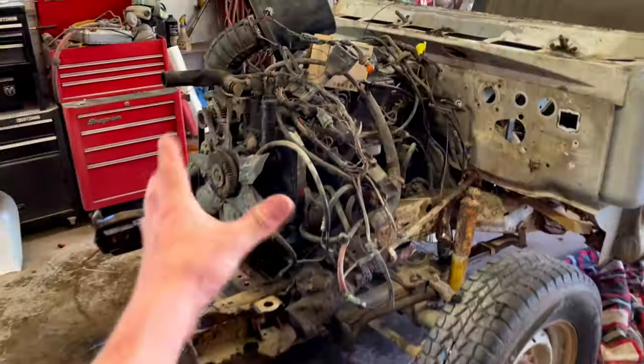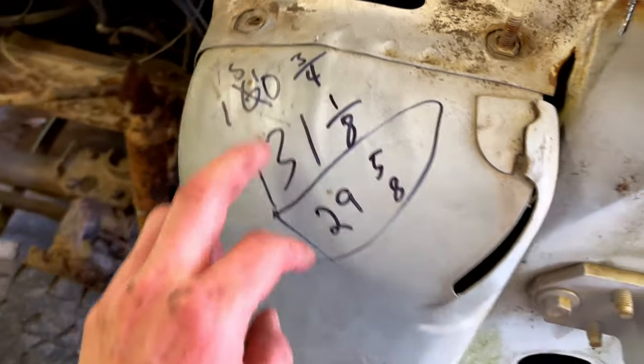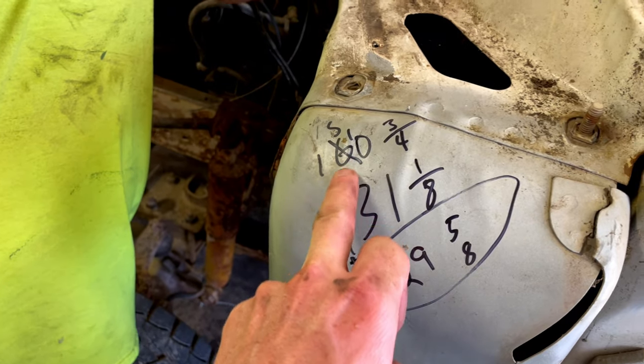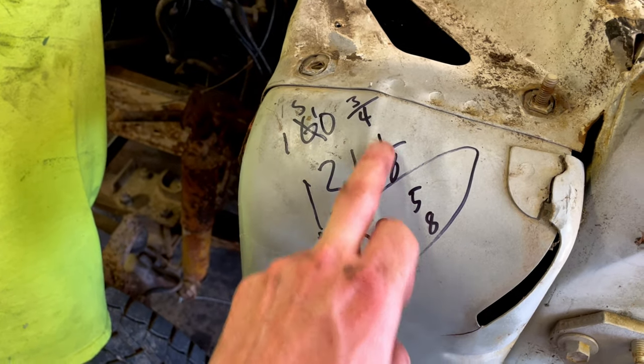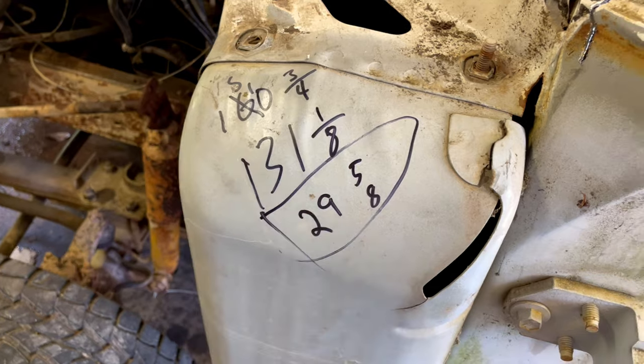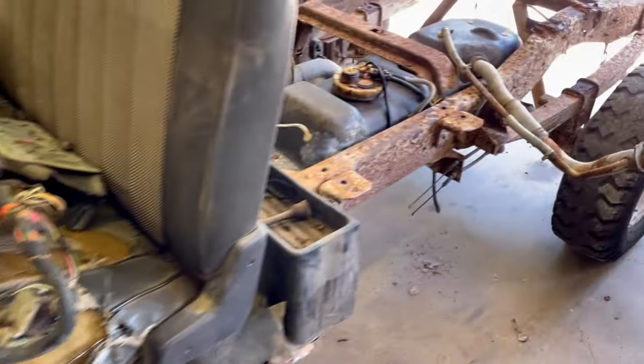I got the core support off. In this video we are also going to stretch the frame. This is the wheelbase of the crew cab — it's 160 and three-quarters inches. The first-gen Dodge is 130 and one-eighth inches, so the difference is 29 and five-eighths inches, which is what we're going to have to stretch this frame.